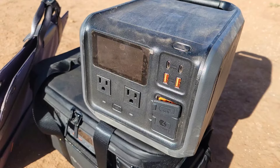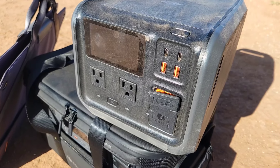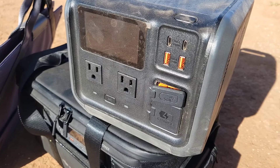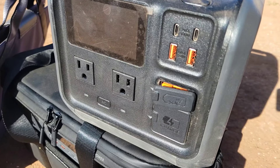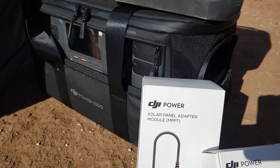Personally, I think I would use the smaller unit if I was going out in the field, and I would be able to charge my drones multiple times before heading back home. The larger unit I would probably keep on the counter in my van while camping, or maybe keep it by your ice chest while you're fishing.